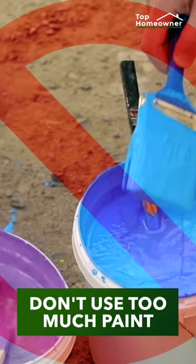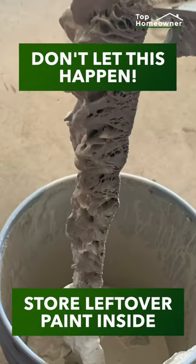Don't put too much paint on your paintbrush or your paint roller. And be sure to store leftover paint inside.